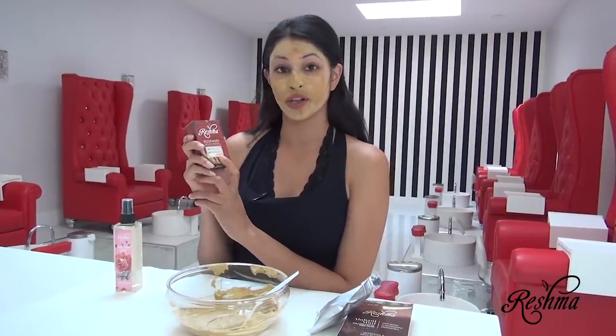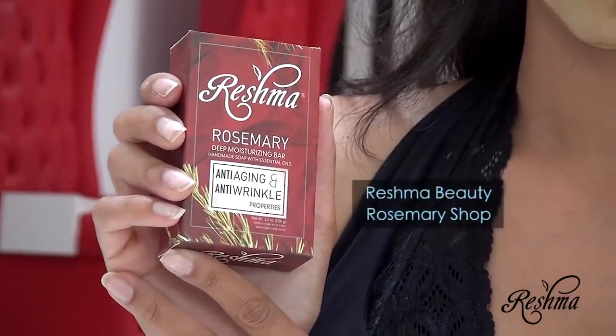Now that it's done, let's get this thing off. I like to use Reshma's Rosemary Soap — I love the way that it smells, and it has anti-aging and anti-wrinkle properties, so it's a really great follow-up to the mask.